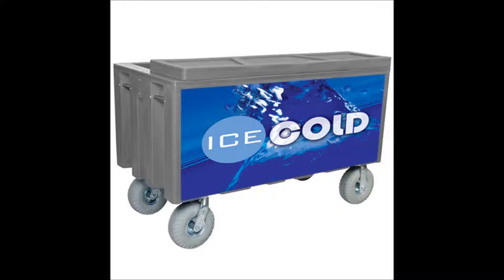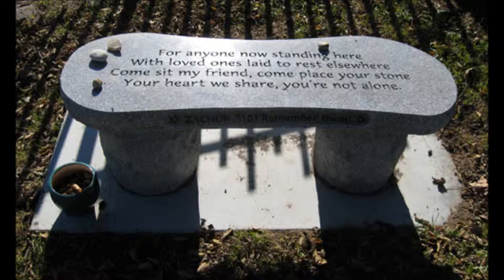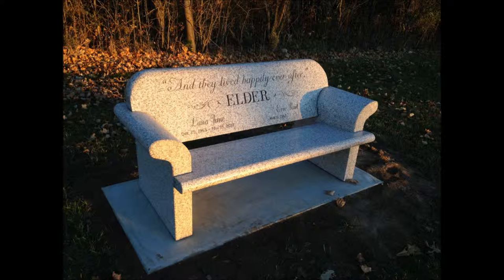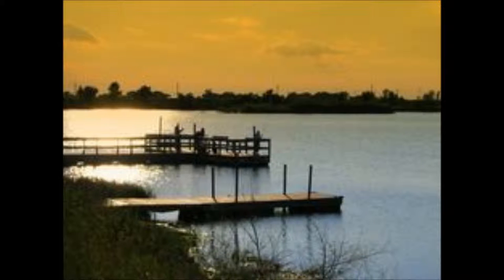Are we seeing more of these benches appear in cemeteries? We are seeing more — not necessarily in cemeteries so much, but the park bench is really popular now and we're seeing it placed in different locations. If you go to Eagle Scout Lake up north, there are several benches along there as you walk. Most of them are made of cement, but that's where these benches are going.